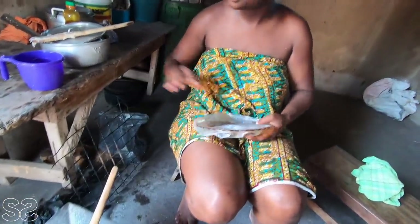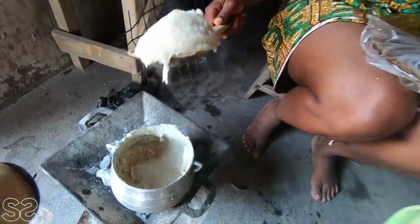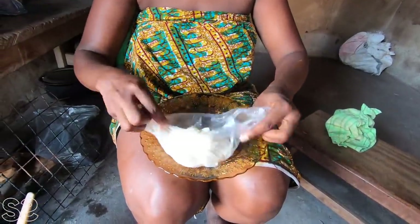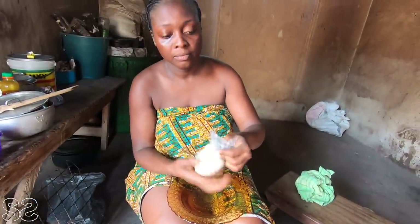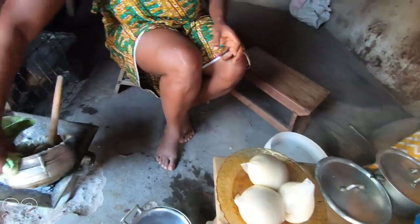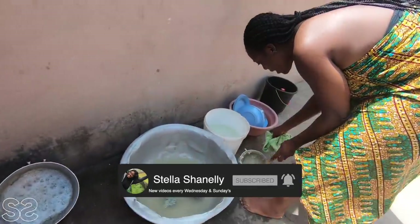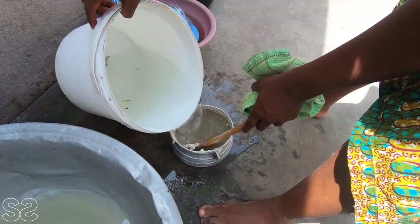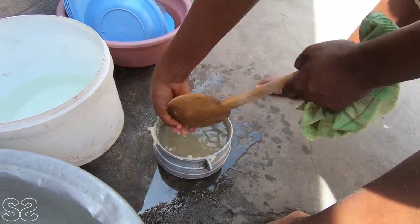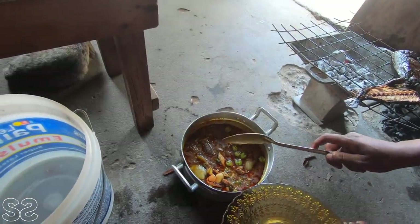Oh my goodness, that was nice! Take the pot out from the fire, take it outside, and put water in it. The reason we add water is so it can soften and be easy to wash. Just make sure you clean it before it sticks — you can use a spoon or a knife to clean. It's very hot. We are about to dish.